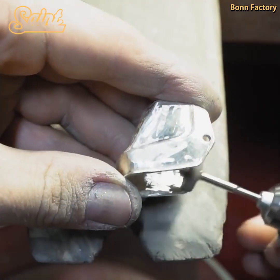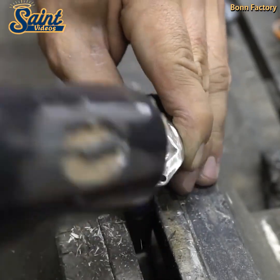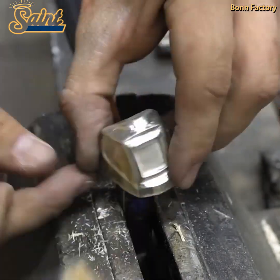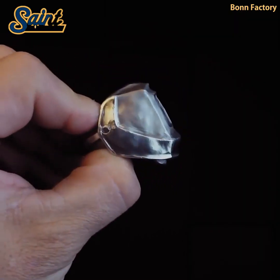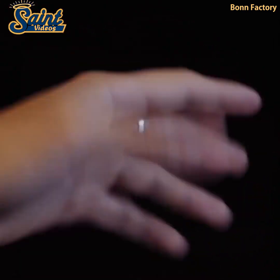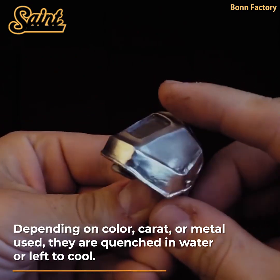Depending on the equipment and user preference, the crucible will be heated by high-frequency induction or a torch to melt the metal while the arm is in a cocked position. When the precious metal is at critical temperature, the centrifuge is released and the metal is flung from the crucible at high velocity, filling the flask before it spins to rest.